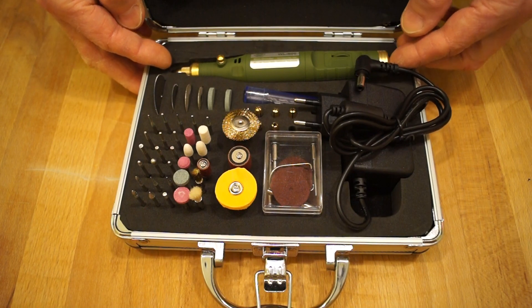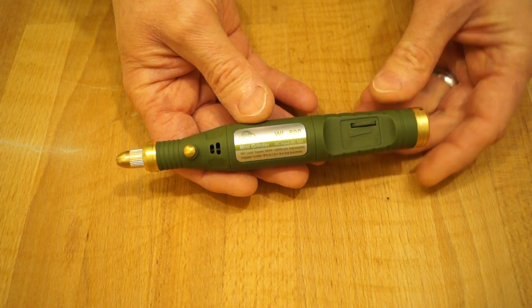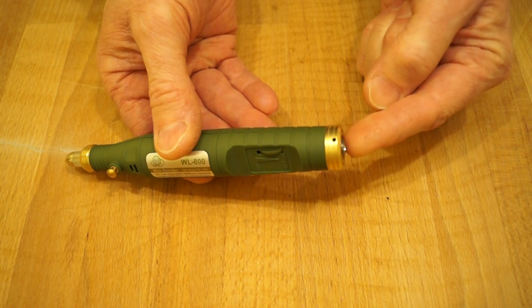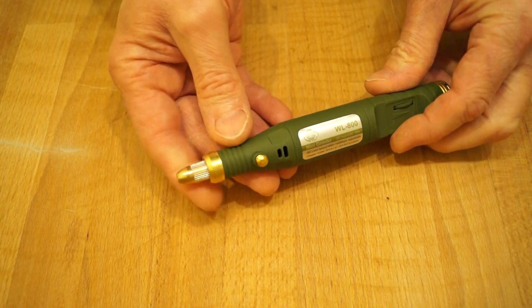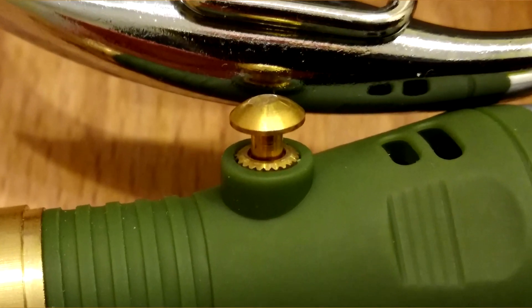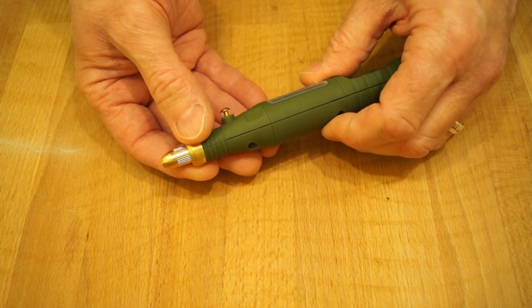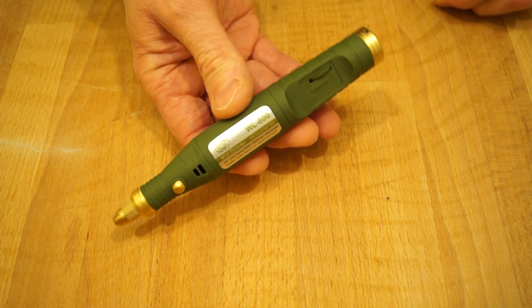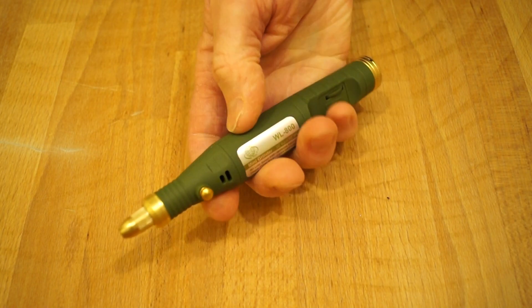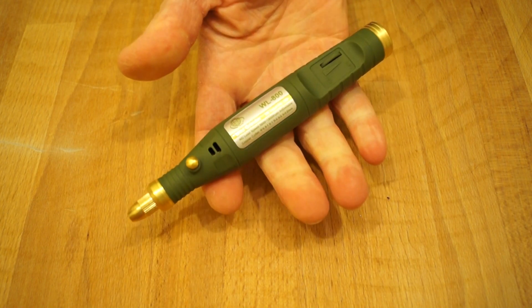Let's start by taking a look at the little micro grinder itself. As you can see there's quite a lot of brass fittings on here. On the end here is where the power supply goes. The collet for attaching the tools is up here, and we have a little lock pin here — you just push this in to lock and unlock the tools. There's a little brass ring round here as well. The finish on this thing is a slightly rubberised finish — it's not just shiny plastic, it's actually a rubberised finish on the outside and it feels quite nice in the hand.